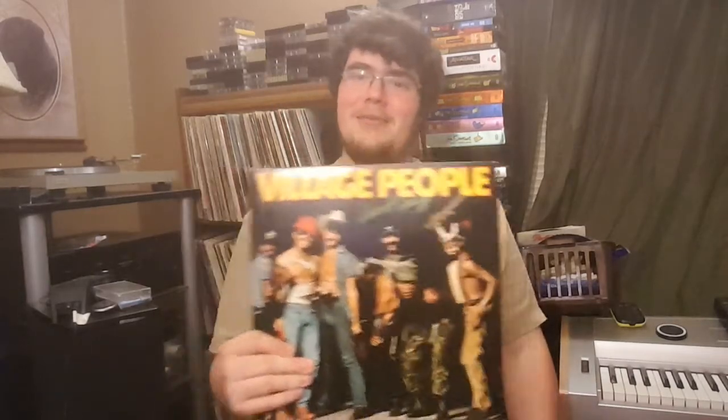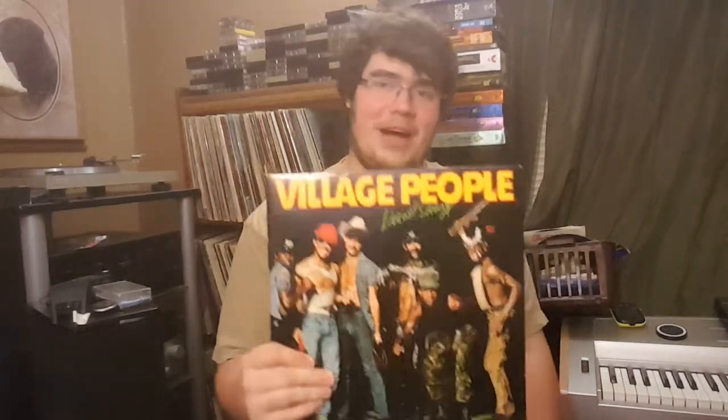We also got this one because — I honestly don't know, but I did buy it. It's Village People — Live and Sleazy. It exists. You know how some of these records are just ones you have to buy because they exist? It exists.